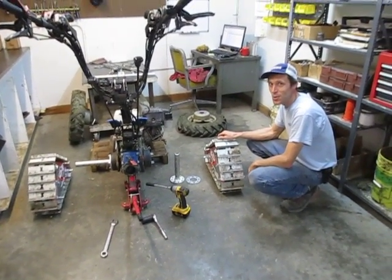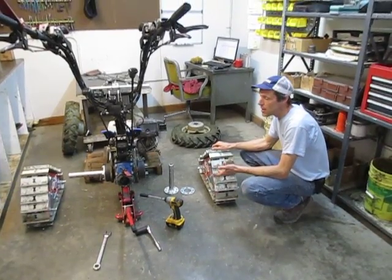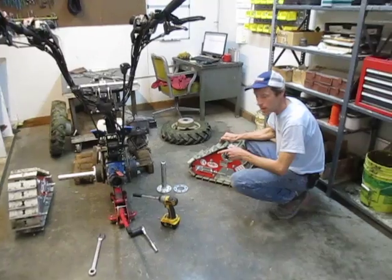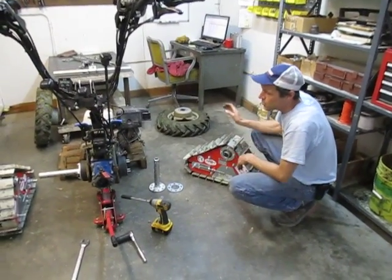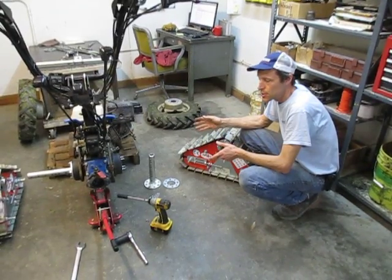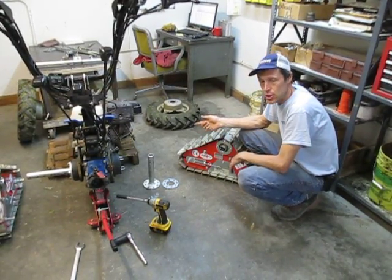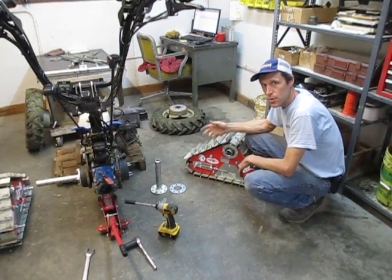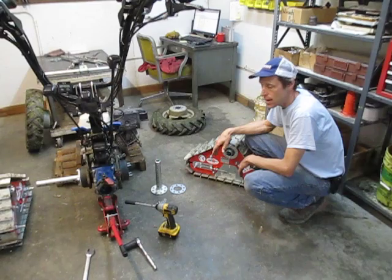This is Joel with Earth Tools, and we're going to walk through putting a set of tracks onto a walk-behind tractor. The tractor we've got here today is a VCS 749. The same procedure is used on the VCS 852, 853, and also essentially the same procedure for the Grillo G110 and G107.